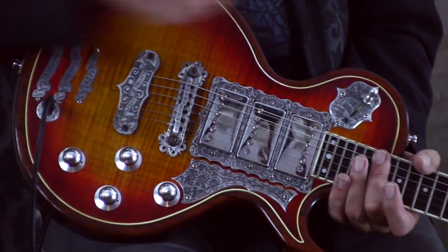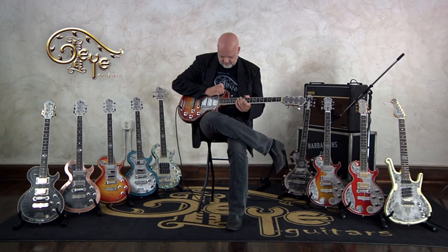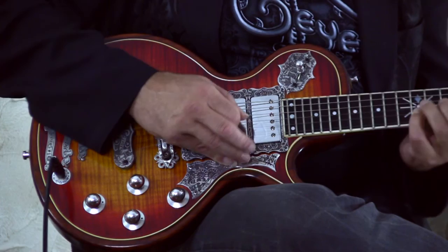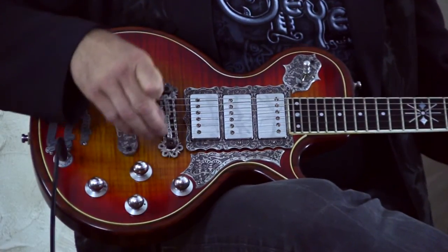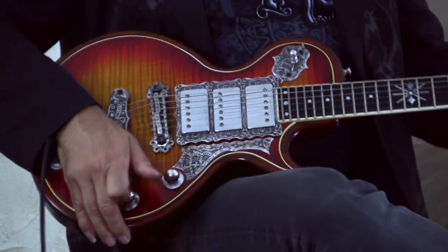Let's go to what I consider position number three — and even if you started counting from the other side, it would still be position number three: the middle position. I address the neck pickup and the bridge pickup right now. You can get some really cool bluesy sounds out of that. Turn them up a little bit, and you again turn it into almost a different guitar.